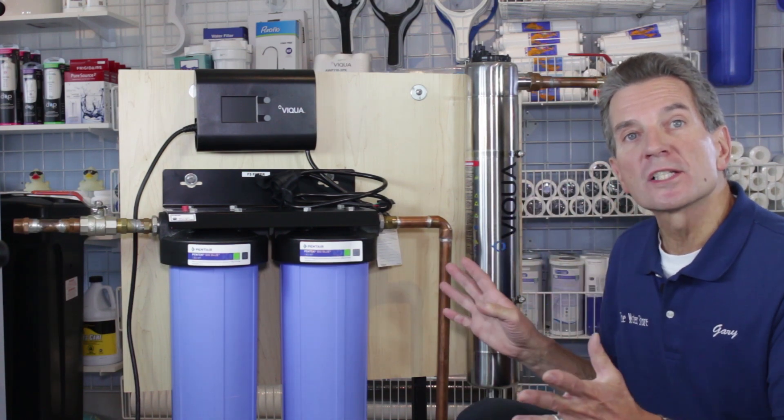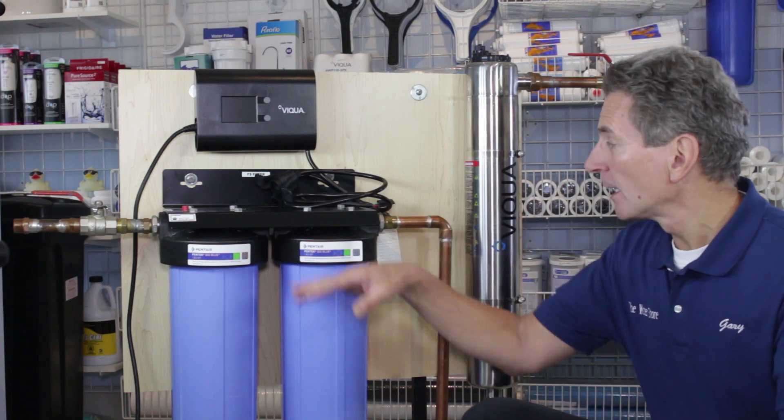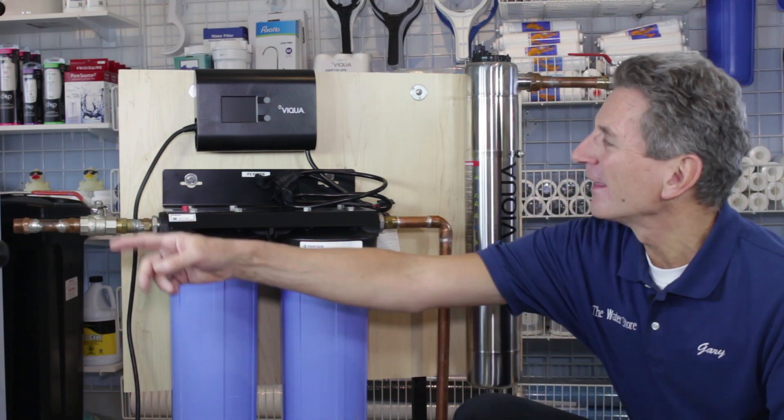The next thing you have to think about is where you're going to install this system. This would be installed after your other water treatment equipment. So if you have an iron filter, a tannin filter, a water softener — all those things — the water would go through those first, pre-treating the water, and then flow in through this end and out through this end.